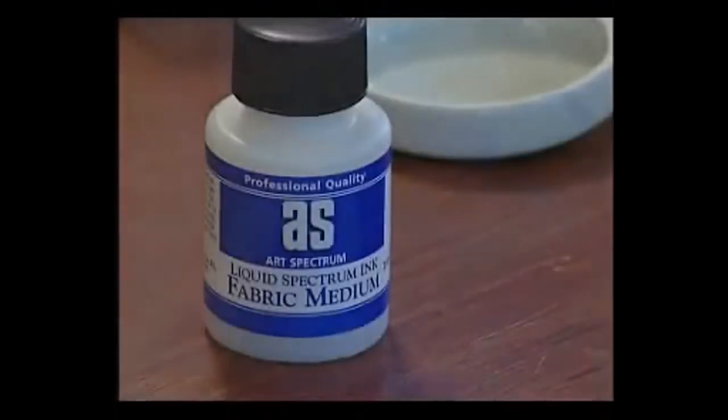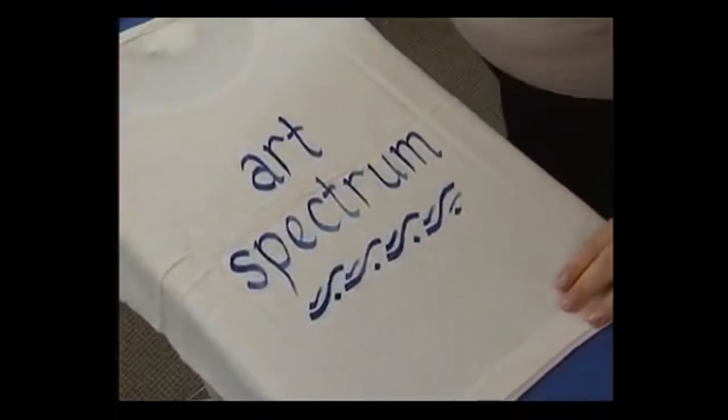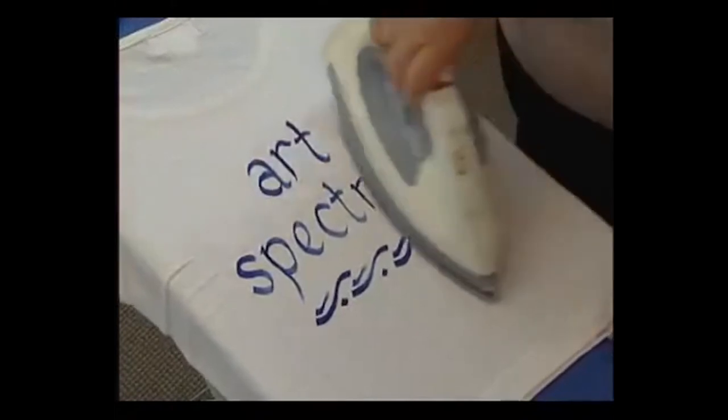By adding fabric medium, Liquid Spectrum can then be applied to textiles such as t-shirts to create one-off designer wear. A light ironing sets the design so it is safe to wash.